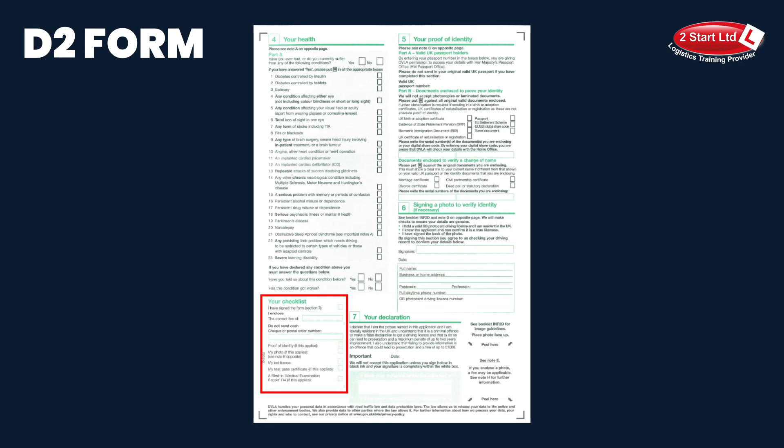Just sliding over to the left here — the green 'your checklist'. 'I have signed the form' — put an X in that box. 'My last licence' — put an X in that box. And the final box at the bottom: 'enclosed filled in medical examination report D4' — please put an X in that box.